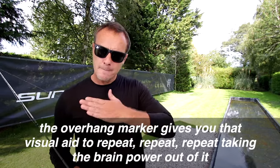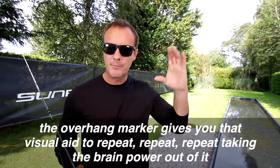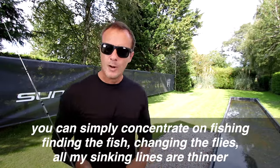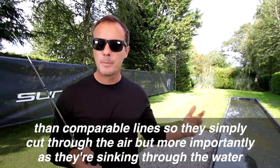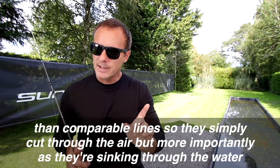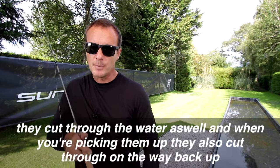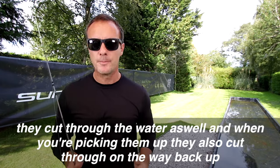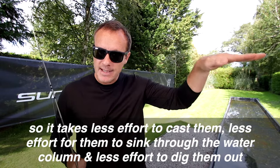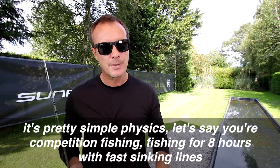The overhang marker gives you that visual aid to repeat, repeat, repeat — taking the brain power out of it. You can simply concentrate on fishing, finding the fish, changing the flies. All my sinking lines are thinner than comparable lines, so they simply cut through the air. But more importantly, as they're sinking through the water, they cut through the water as well. And when you're picking them up, they also cut through on the way back up. So it takes less effort to cast them, less effort for them to sink through the water column, and less effort to dig them out. It's pretty simple physics.